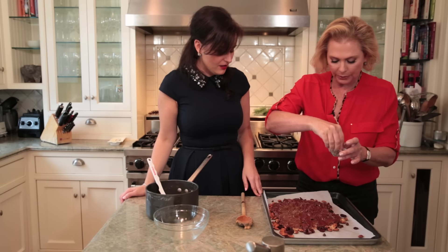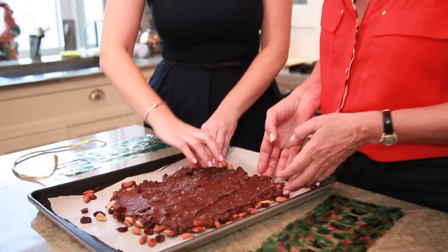I'm adding a little sea salt here on top. I just took this out of the freezer — it's been there for about 15 minutes, it's nice and hardened. What do I do? You just break it into pieces.